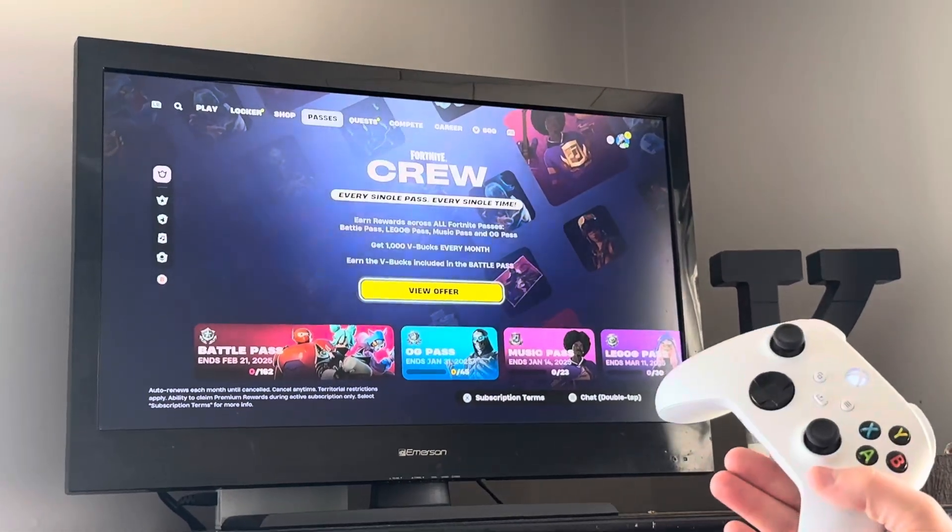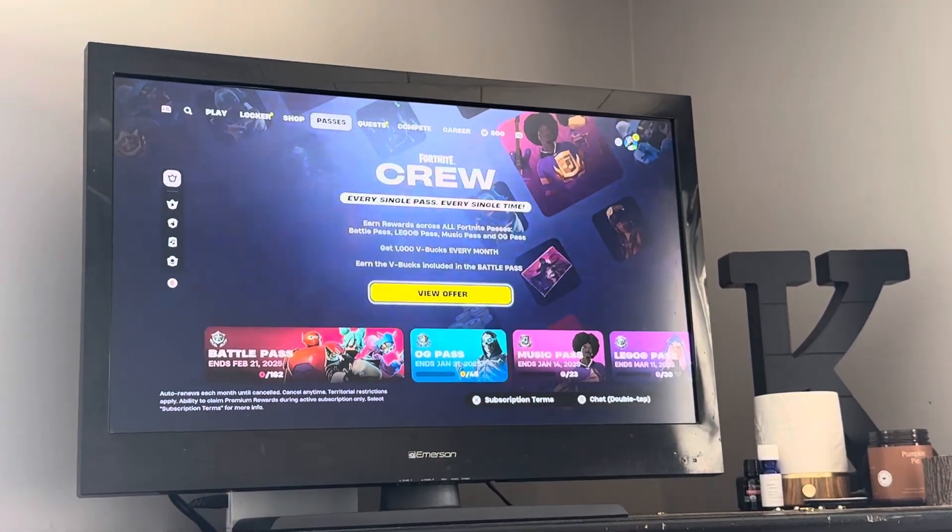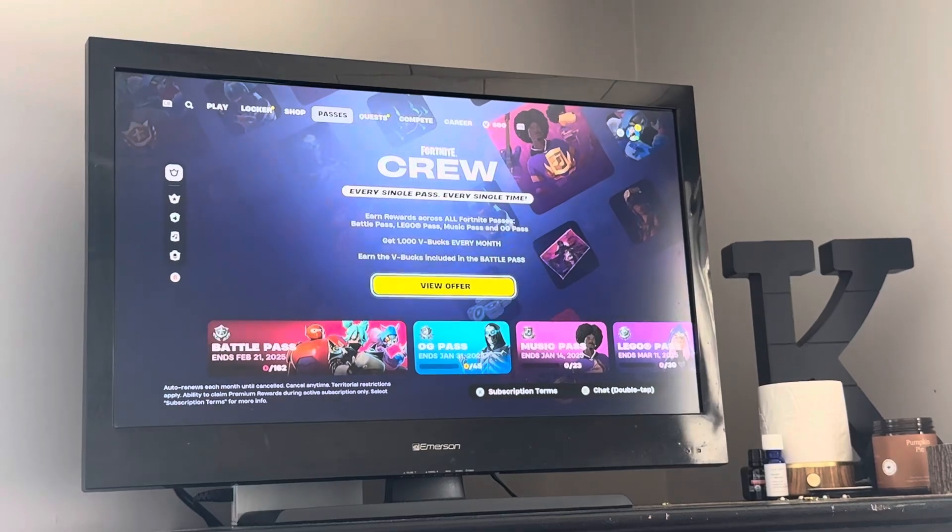So it is a little tricky. You would think that you would come to Fortnite, and on this screen, it would give you the option to cancel, but it does not.